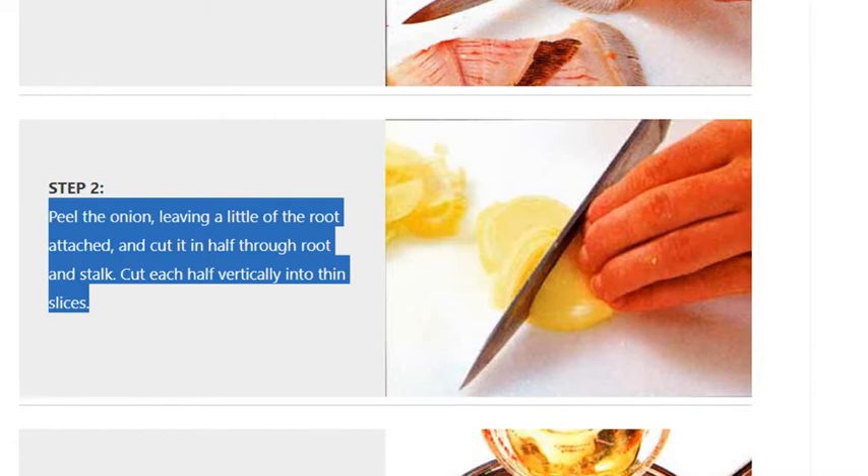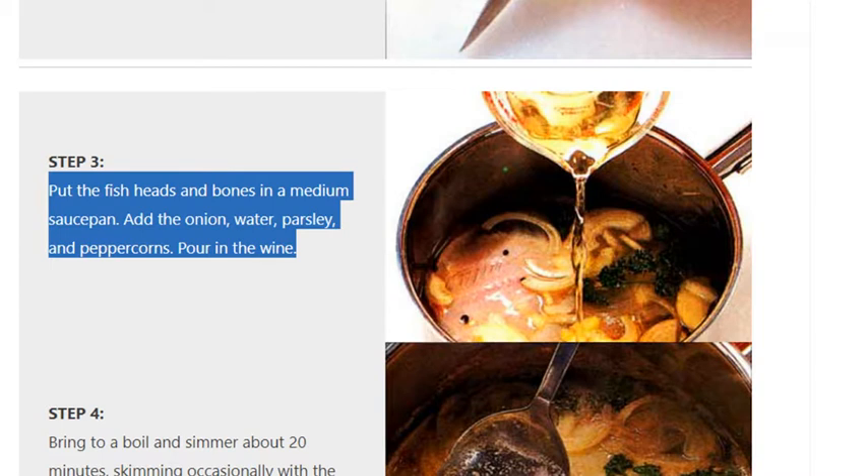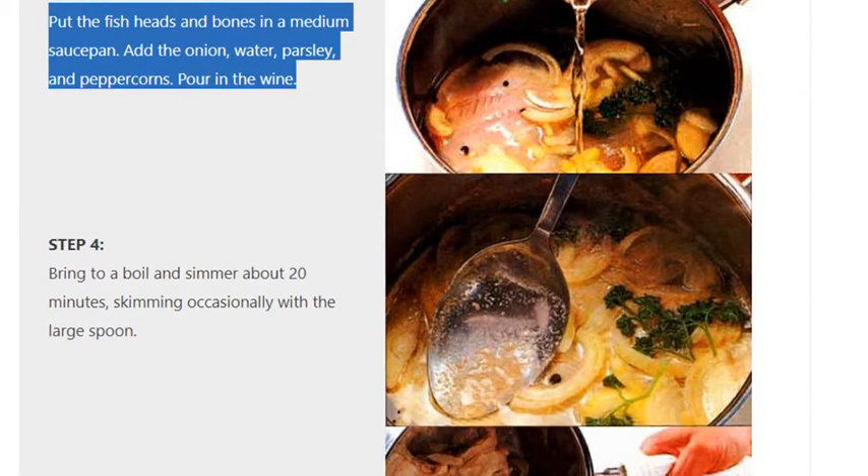Cut each half vertically into thin slices. Step three: put the fish heads and bones in a medium saucepan, add the onion, water, parsley, and peppercorns, then pour in the wine.